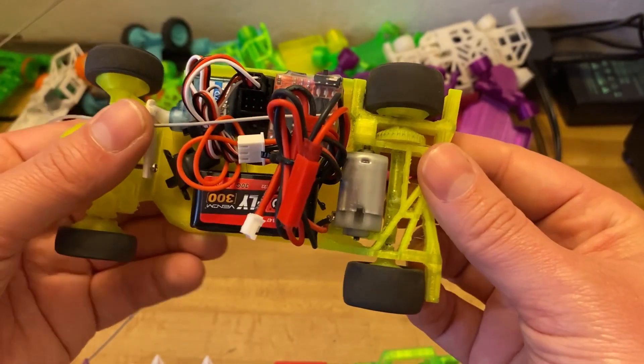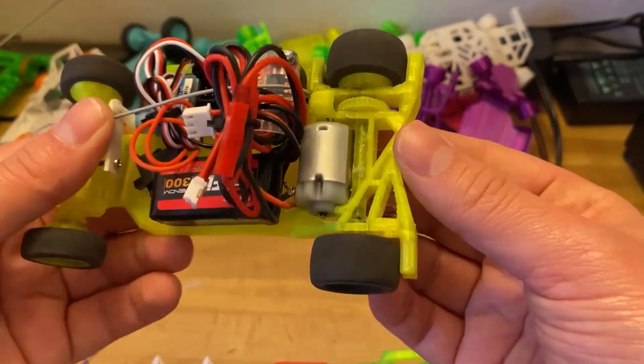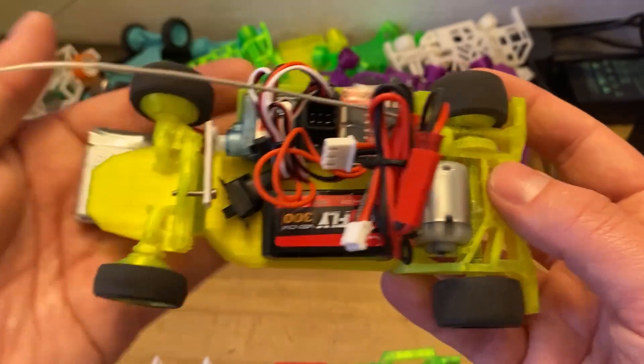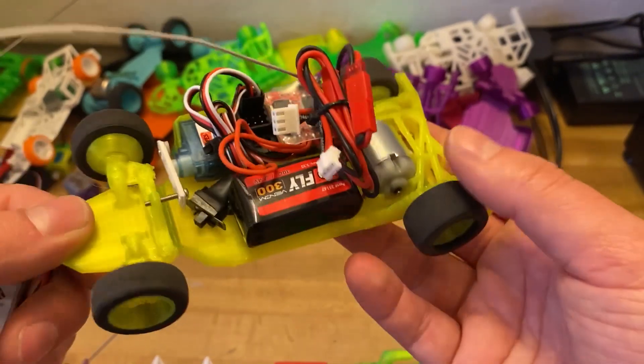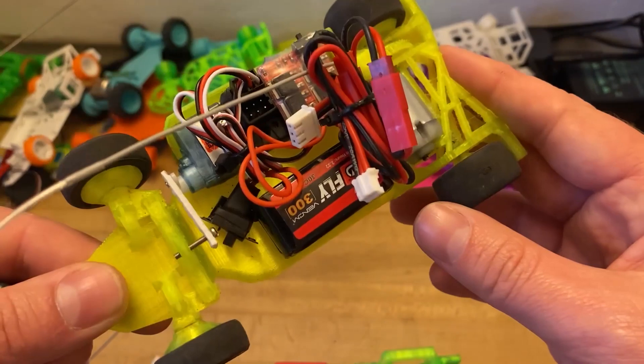Remember that with this chassis you are running plastic on plastic. So if you don't lubricate it, you might risk melting the parts and then you have to throw away the whole thing. I recommend sticking with a 1S battery setup. The chassis can handle 2S, but it is a bit overkill and you're not going to be racing against Kyosho Mini-Zs anytime soon — or are you?